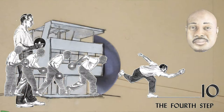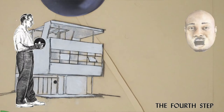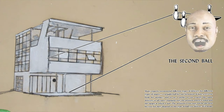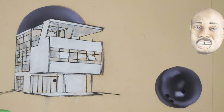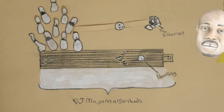The fourth step begins with the weight on your right foot. As the right foot pushes the body ahead, the weight gradually shifts to the left foot. The slide is made with the weight resting on the ball of the left foot.